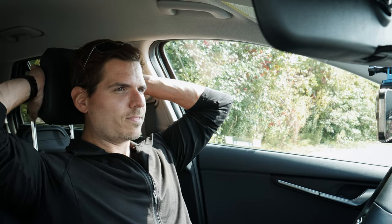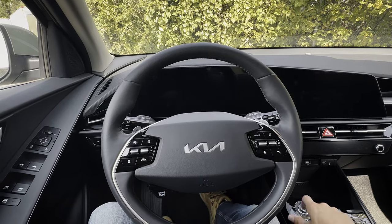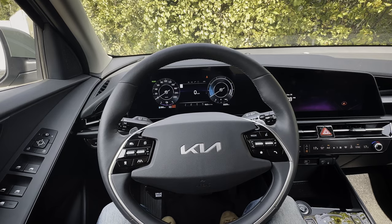Heated seats are available pretty much across the board, but ventilated first-row seats are strictly for the higher trim. There was an available head-up display in higher trims — this one unfortunately doesn't have it, but I'll drop a link in the description walking through how to use it. The headrest is two-way adjustable — just up and down, no forward or backward.